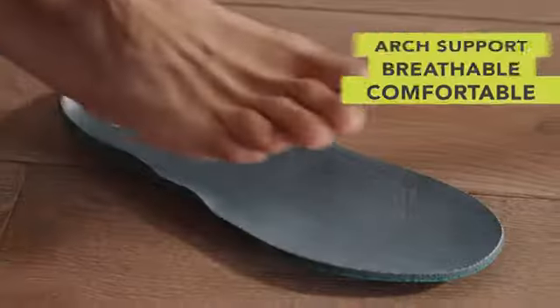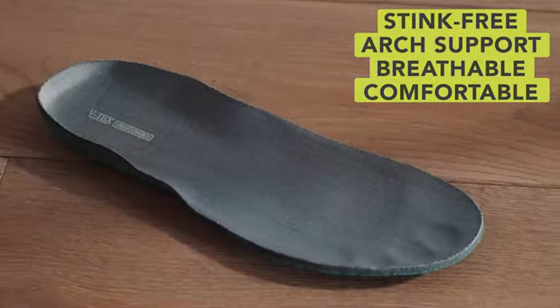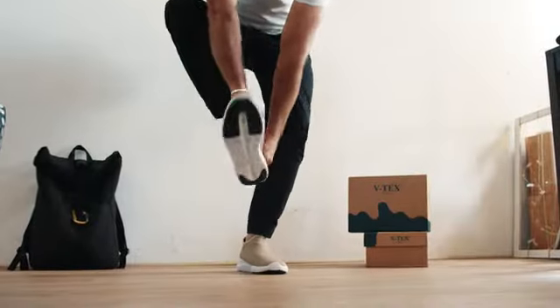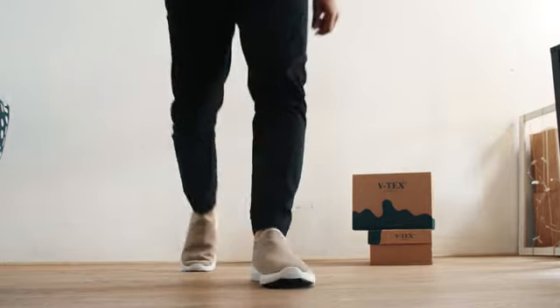To perfect the odor protection, the new cushiony bamboo insoles suck moisture and bad smell away while being super comfortable. Your VTECS V20 also comes with replaceable cooling insole covers. Their cooling technology absorbs and releases heat and moisture away, keeping your feet cool, dry, and fresh, even without wearing socks.